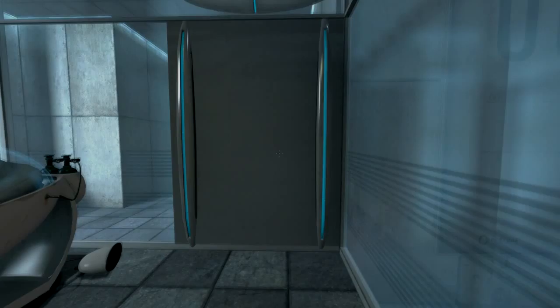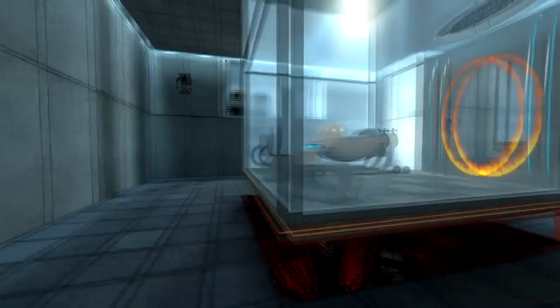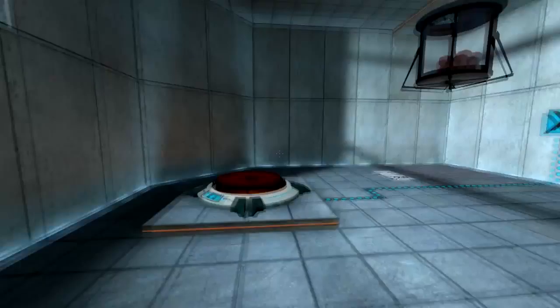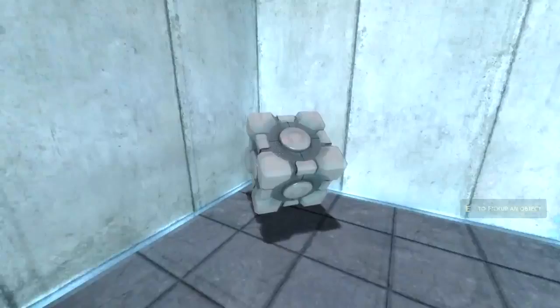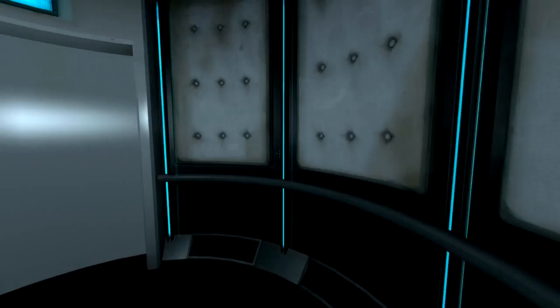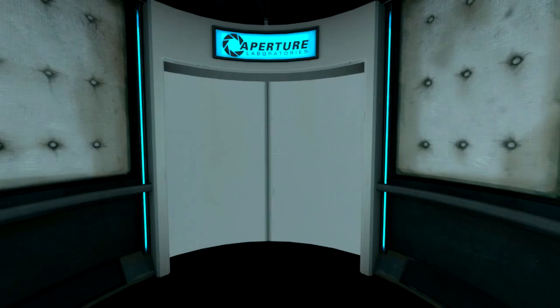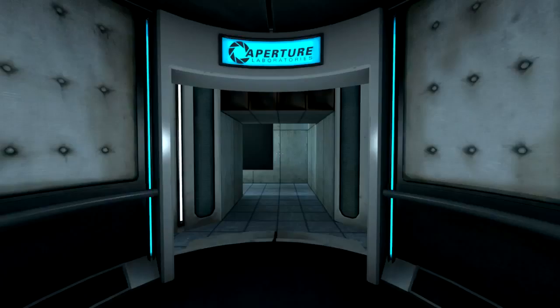I'm back. The portal will open in three, two, one. Excellent. Please proceed into the chamber lock after completing each test. First, however, note the incandescent particle field across the exit. This Aperture Science Material Emancipation Grill will vaporize any unauthorized equipment that passes through it — for instance, the Aperture Science Weighted Storage Cube.